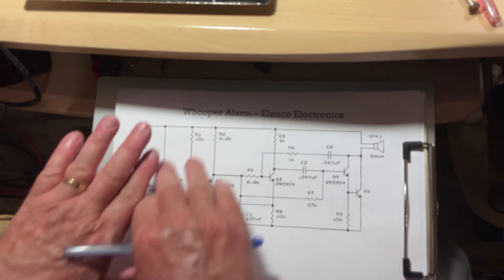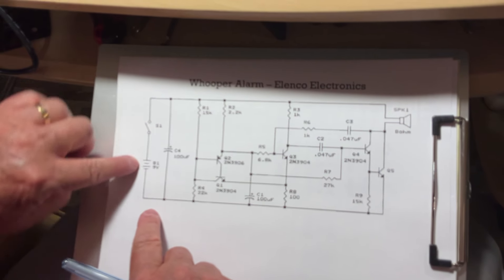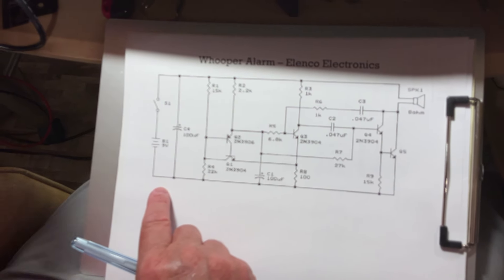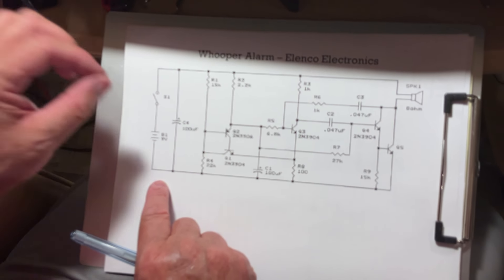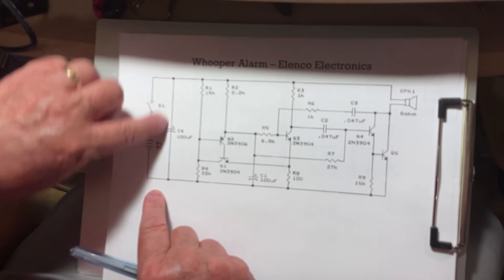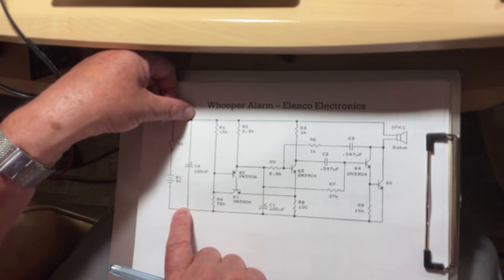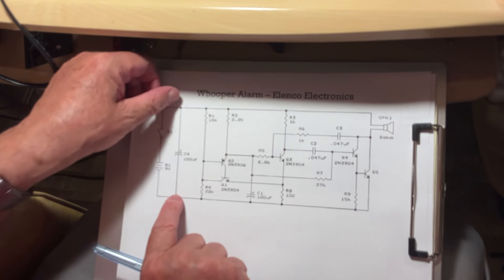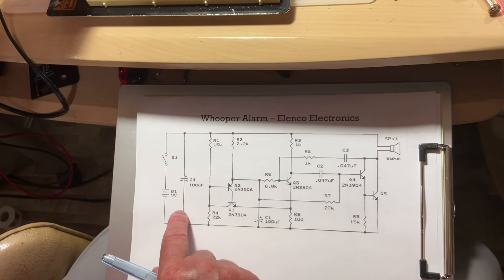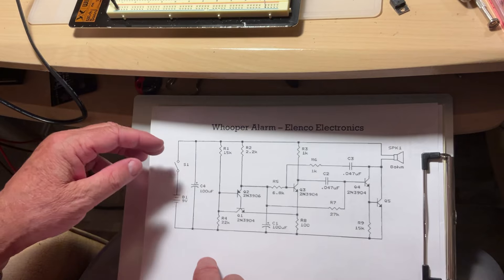First, identify your parts. You need a 9-volt power supply. You don't need a special switch because the power supply has its own. If powering from a battery, you don't need the filtering capacitor — most power supplies today are very good. I have it mounted between positive and negative just to respect the diagram.